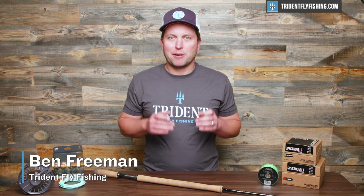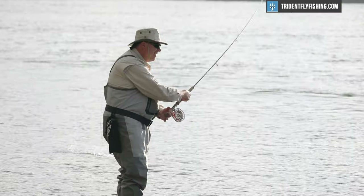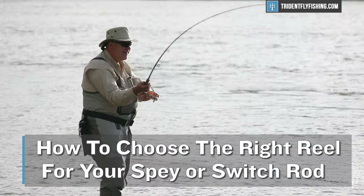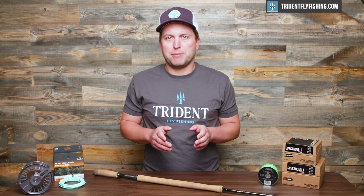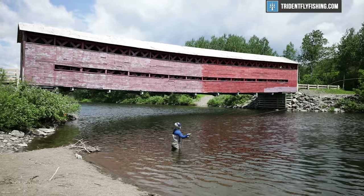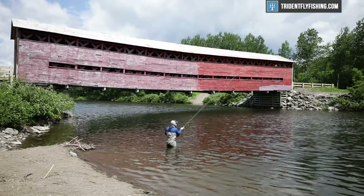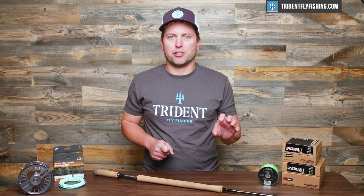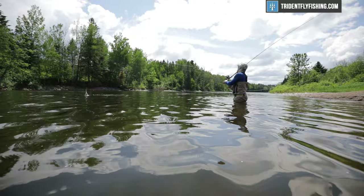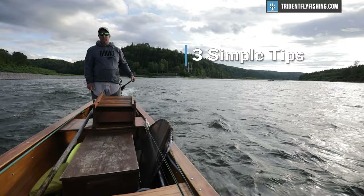Hi, Ben here from Trident Flyfishing. Today we're going to go over one of the most common questions we get at Trident, which is how to choose the right reel for your spey or switch rod. Whether you're just getting started with spey or whether you've been doing it for a long time, dialing in your setup is going to be critical to success. It leads to better casting and a lot more fun on the water. We're going to do this with three simple tips.